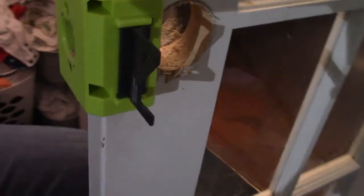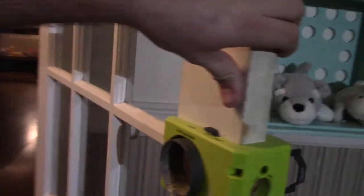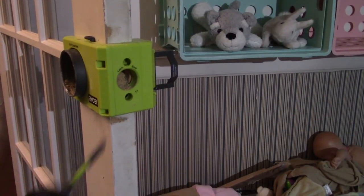There's the hole from that side, and there's the hole from that side. Okay, so let's take this off.